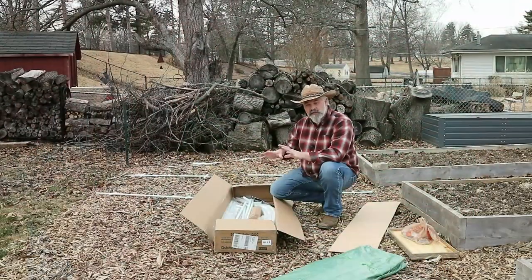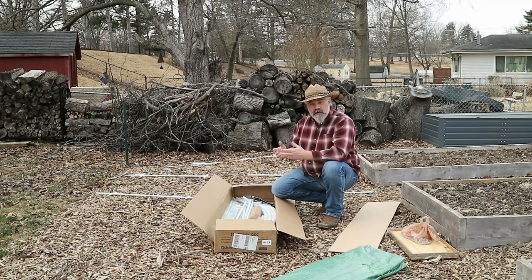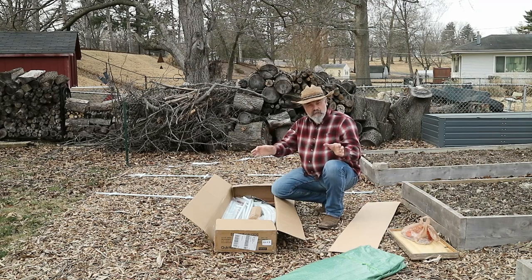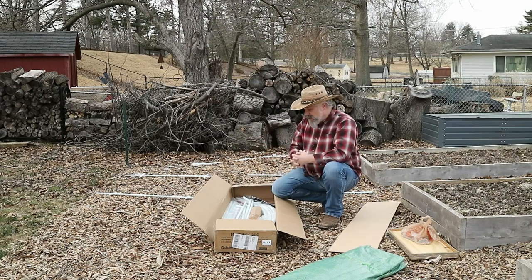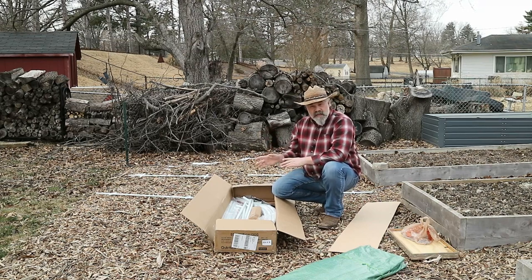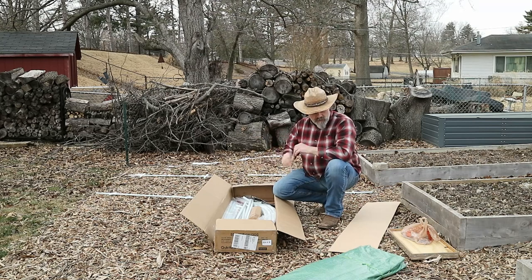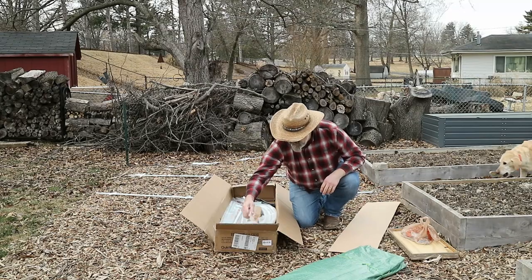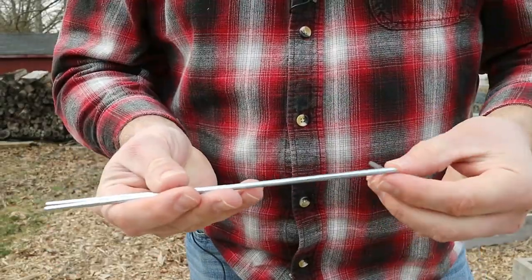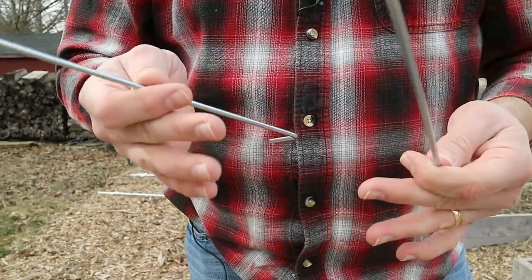I'm going to be mounting this to a 4x4 frame on the bottom. I would have built that first, except the instructions aren't real clear about the exact dimensions — it's 12x7, but is that to the center of each post, the outside of the post bases, or the inside? So I'm going to assemble this first and then build my base to screw it to. Otherwise the only real way to secure this to the ground is with the anchors they provided, which are basically like cheap tent pegs. If we get a stiff wind, I don't think that's going to hold up very well.